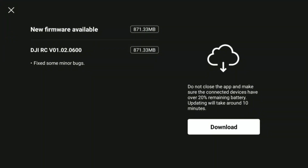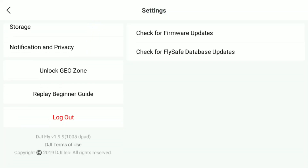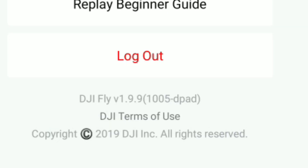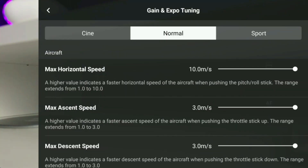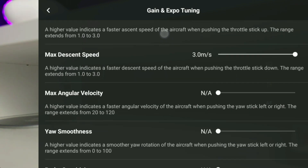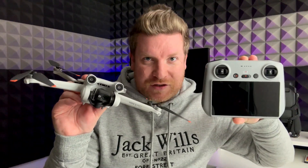I'm just going to quickly skip to the end and show you this all installed. As you can see, it is fully connected and this does give us DJI Fly 1.9.9. Now that we've installed the new firmware on this RC controller, giving us DJI Fly 1.9.9, when we connect our DJI Mini 3 Pro, all those additional Gimbal expert settings — including horizontal speed, ascent speed, descent speed, etc. — are now all going to be there if you have got this combination.